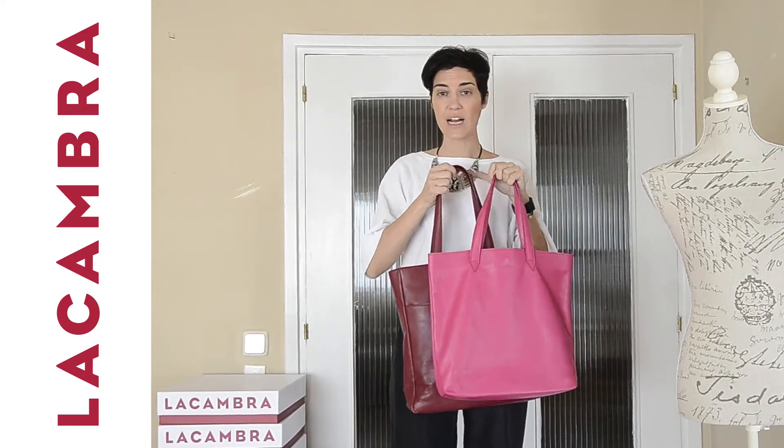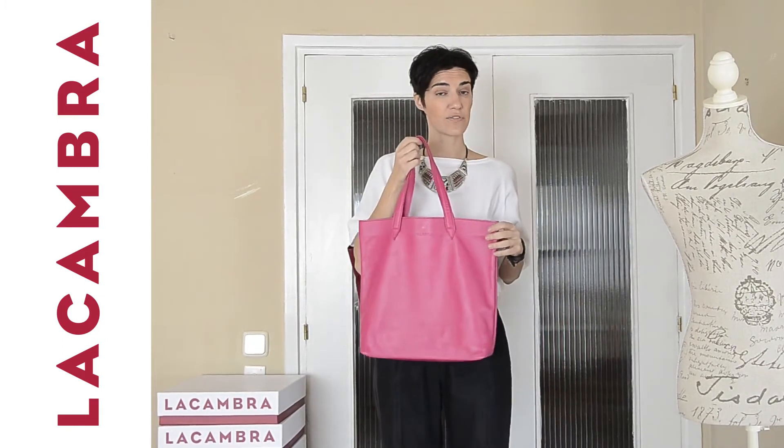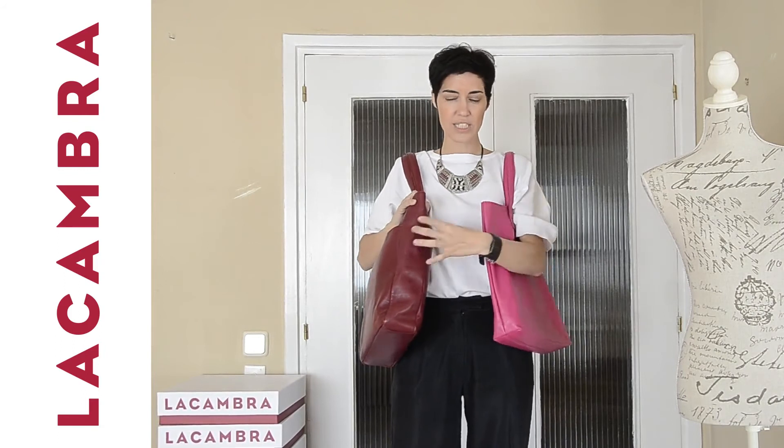This is our tote with a long handle, which as you can see can be carried like that. And this is our soft tote that can also be carried like that. This one is a thinner soft tote, while the long handle tote is thicker.